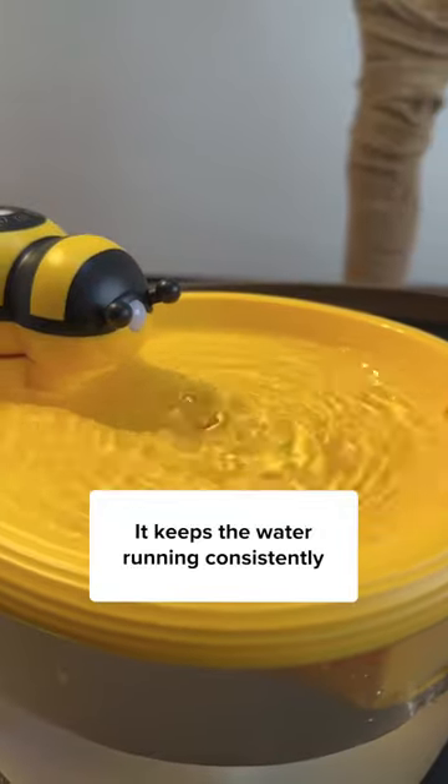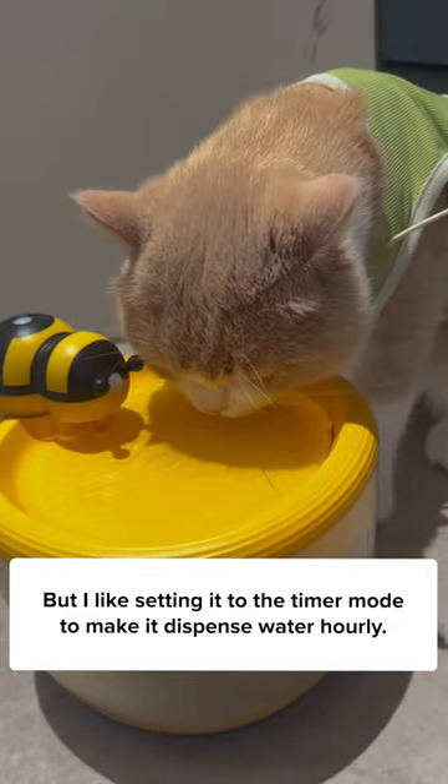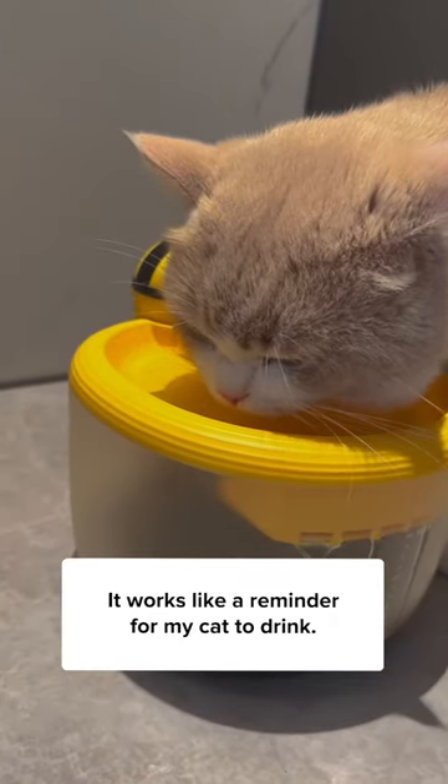It keeps the water running consistently, and it can also detect motion nearby. But I like setting it to the timer mode to make it dispense water hourly. It works like a reminder for my cat to drink.